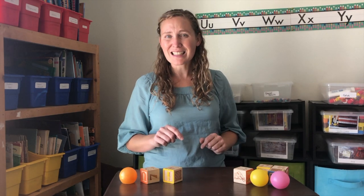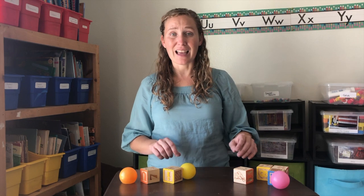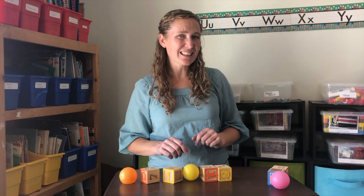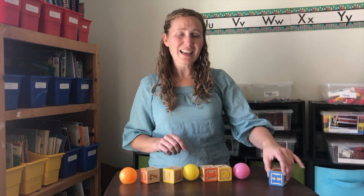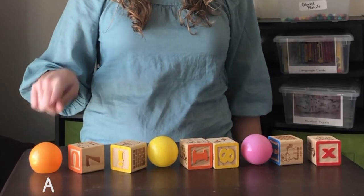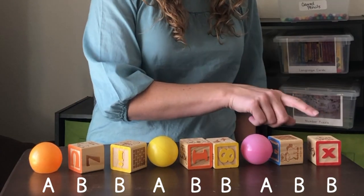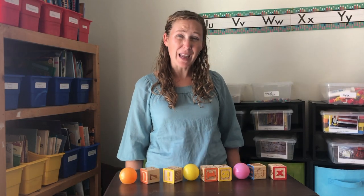What comes next? Another ball, then a block and a block. And after that, another ball, and a block and a block. A-B-B, A-B-B, A-B-B.